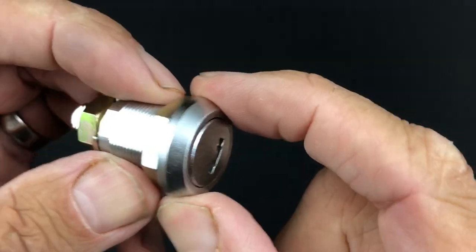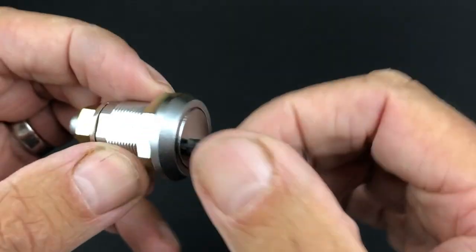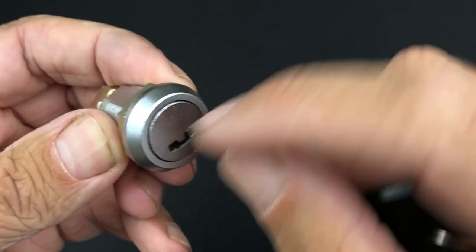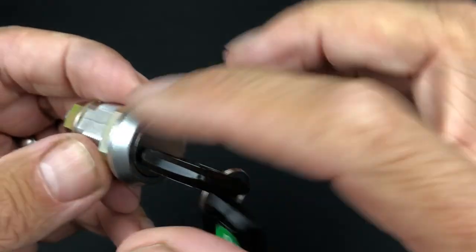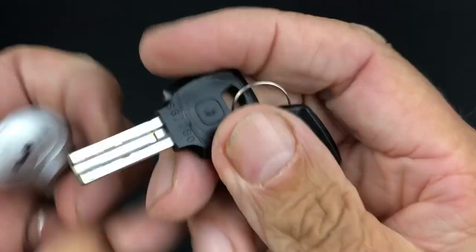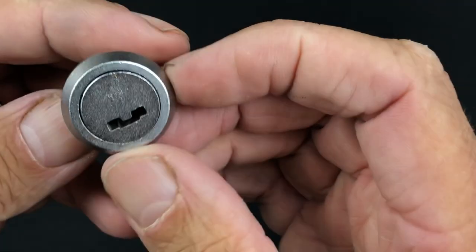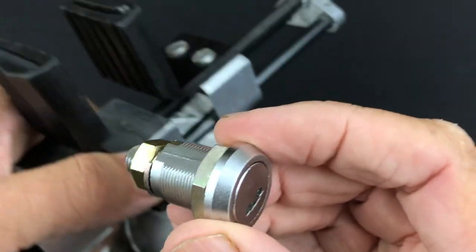I have actually seen one of these picked on YouTube before and that had three sliders as well. Obviously you put the key in and it works absolutely flawlessly. Once it's open you've got key retaining, which is done via a sprung-loaded steel bar — as you turn the key, the actual side of the lock body pushes that little bar into this groove here. We'll have a closer look once we get the lock picked, then we'll take it apart.